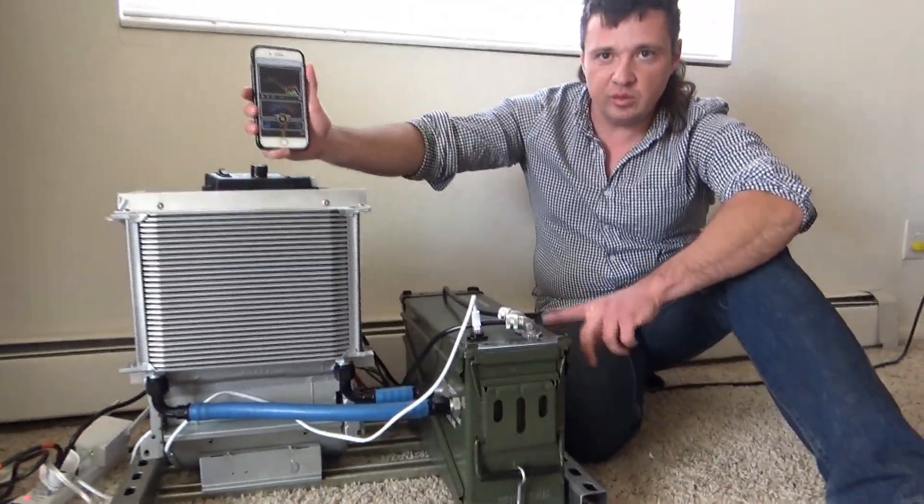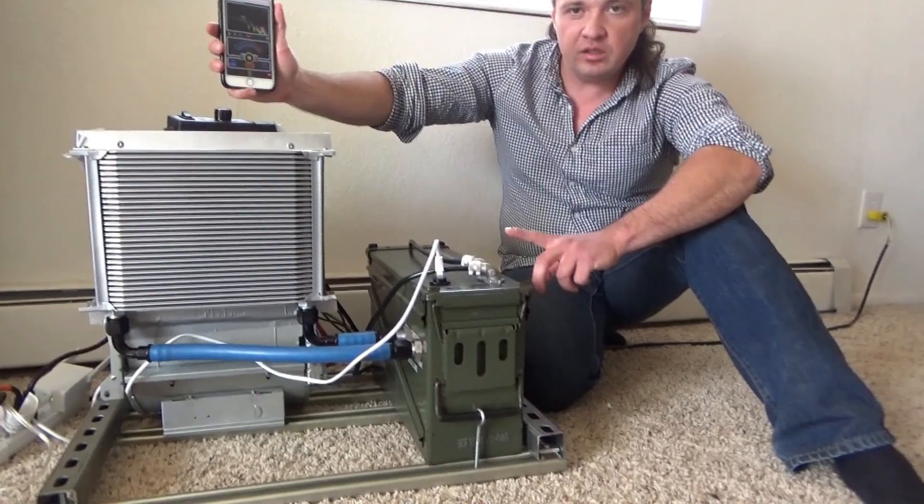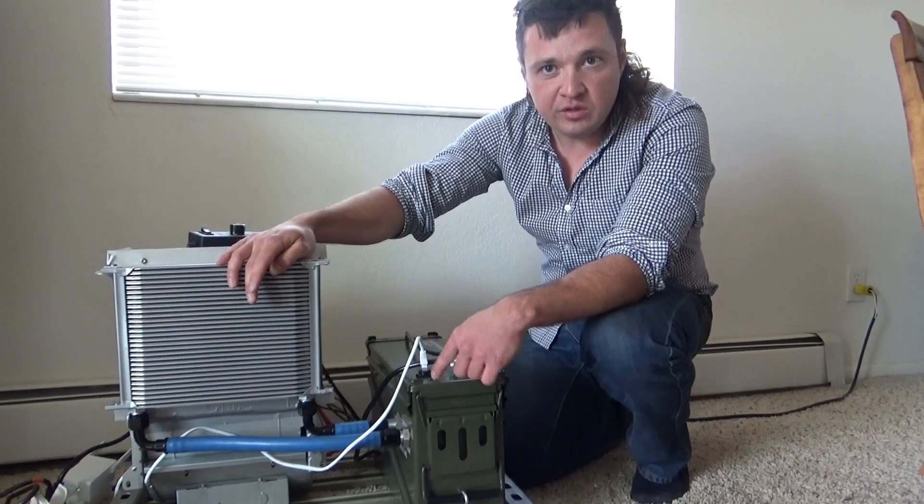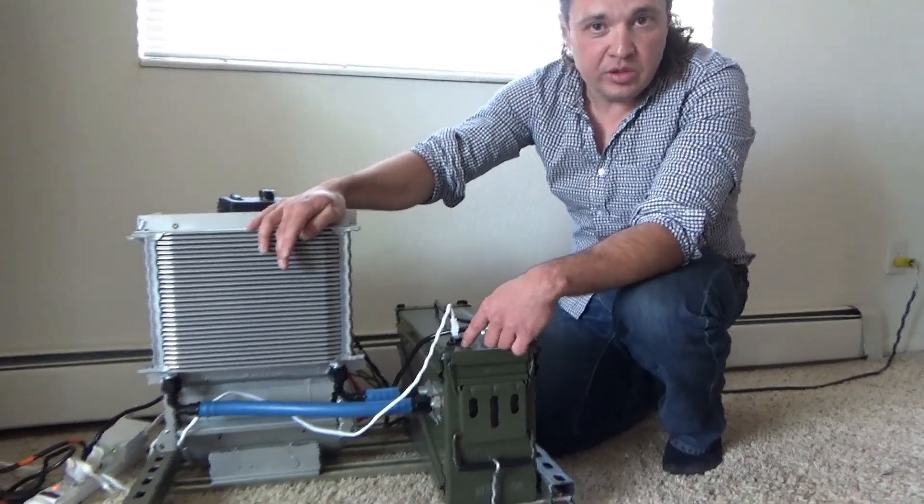This one is a little different than the one we built earlier and incorporates a few updates that I think are quite useful. Furthermore, this machine runs on 110 volts, so you can plug it in almost anywhere.